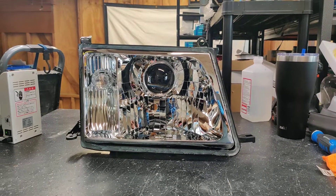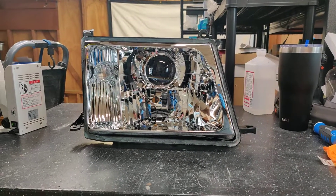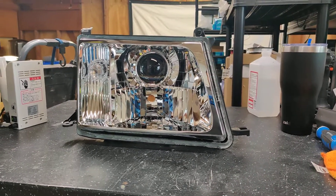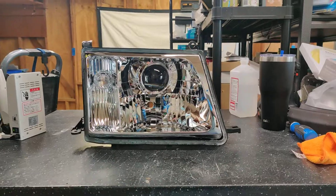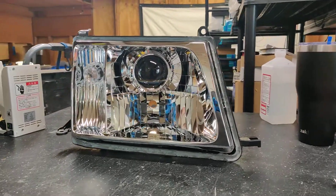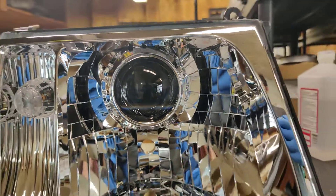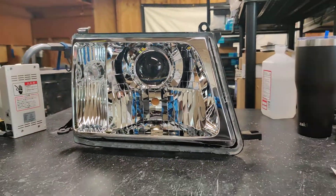Hey guys, Kevin here with 818 Retrofits, and today we're showcasing a set of headlights from a 98-2004 Toyota Land Cruiser. This customer supplied a brand new set of OEM housings, and we went with the NHK Gen 4 Plus projector in the low beam portion, and the E46 shroud is covering up the projector guts really nice, giving it that very OEM appearance.